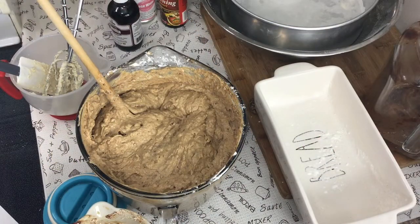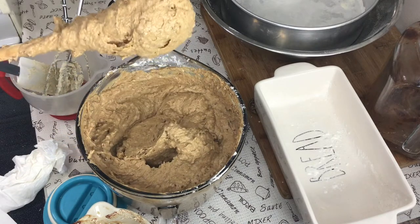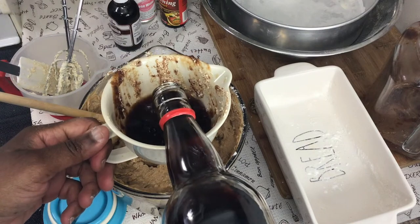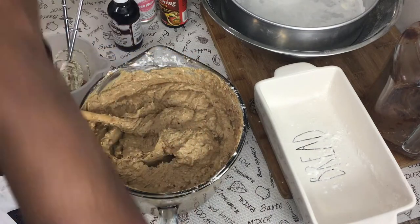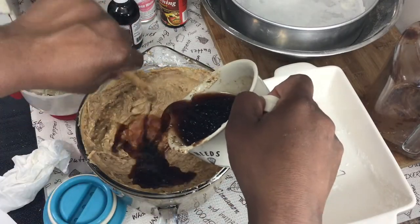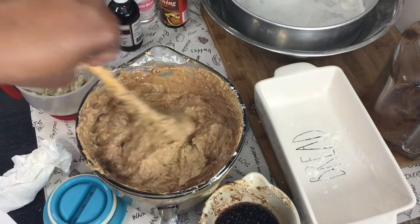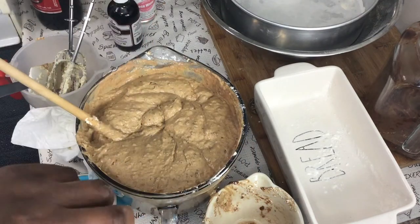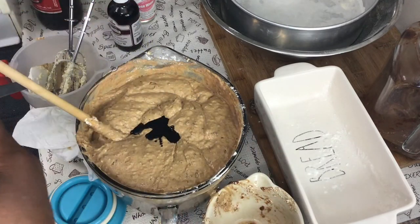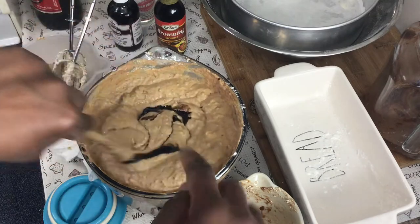After adding a tablespoon of lime juice and all the flour, the consistency is a bit thick — not dropping. So I'm adding red label wine a little at a time, about half a cup, until I get a dropping consistency. I used all the wine I measured and I'll add just a touch more browning — about a quarter teaspoon. Some people like a lot of browning.